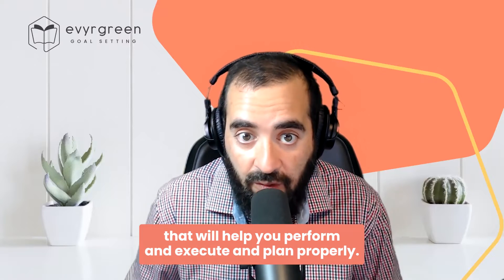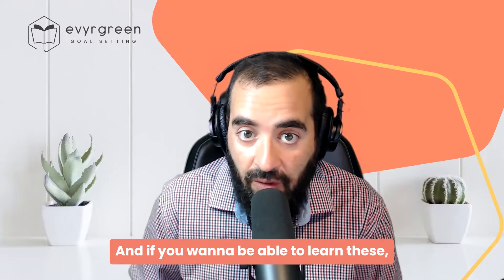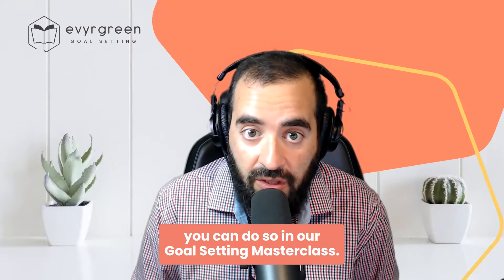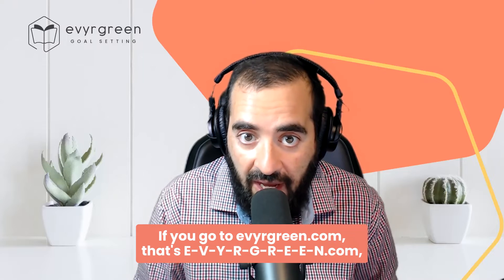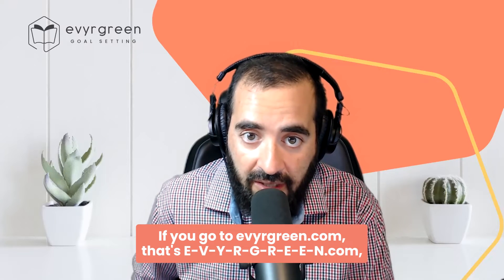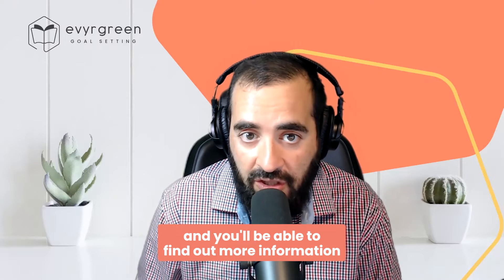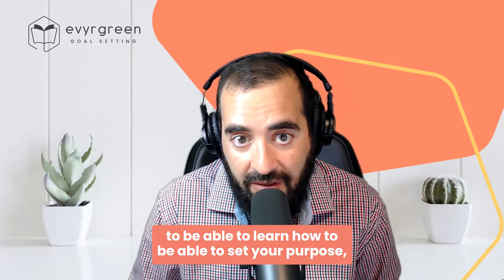We have quite a few other frameworks that will help you perform, execute, and plan properly. If you want to be able to learn these, you can do so in our goal setting masterclass. If you go to evergreen.com — that's E-V-Y-R-G-R-E-E-N.com — click on goal setting, and you'll be able to find out more information about a group session that we're doing.